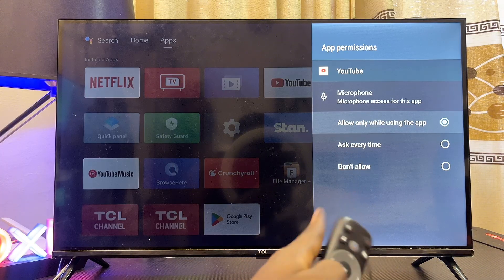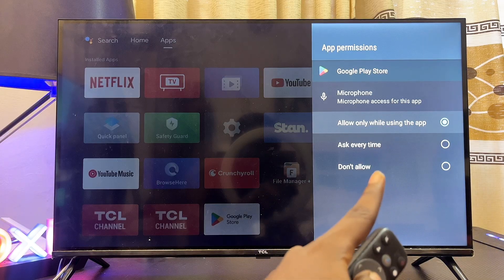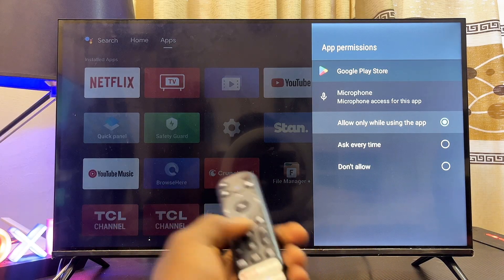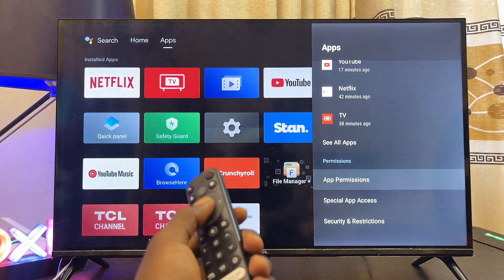Make sure you select 'Allow while using this app' for YouTube. For the Google Play Store app as well, make sure it is set to 'Allow while using this app.' Enable this microphone permission for the relevant apps and see if that fixes the problem for you.